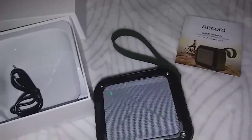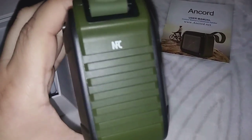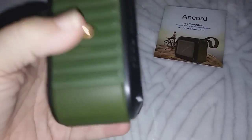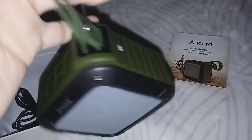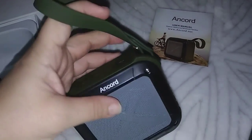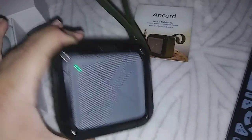Hi everyone, I'm reviewing this Ancord Bluetooth speaker. This is the green one. It's a very nice dark green color and it has a strap on there so you can hold it on your wrist or hang it up somewhere if you want to take this camping or fishing or bike riding or wherever you want to take this. You can even take this to the beach and listen to some music out there.